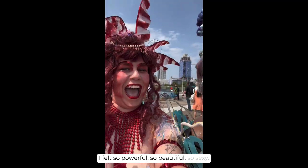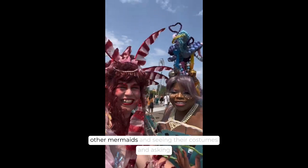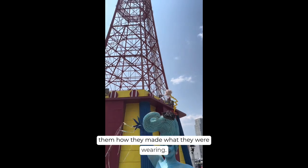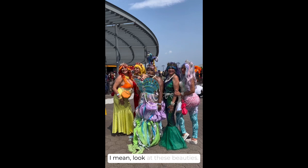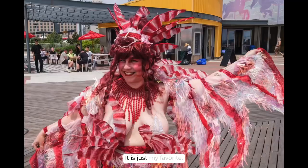I just felt so good — so powerful, so beautiful, so sexy — having an awesome time meeting all of the other mermaids and seeing their costumes and asking them how they made what they were wearing. I'm just always so impressed by how creative everyone is. It's incredible. I mean, look at these beauties. How could you have a bad day when you're at the mermaid parade? It is just my favorite.